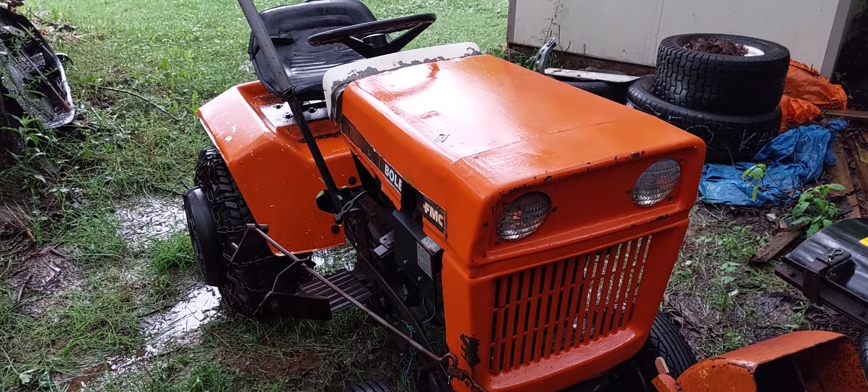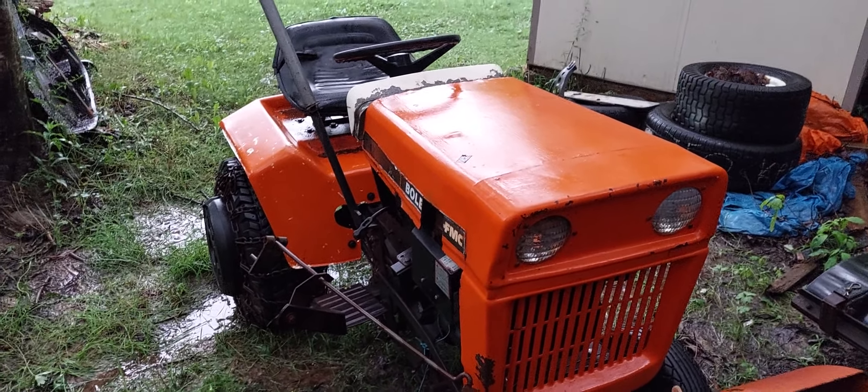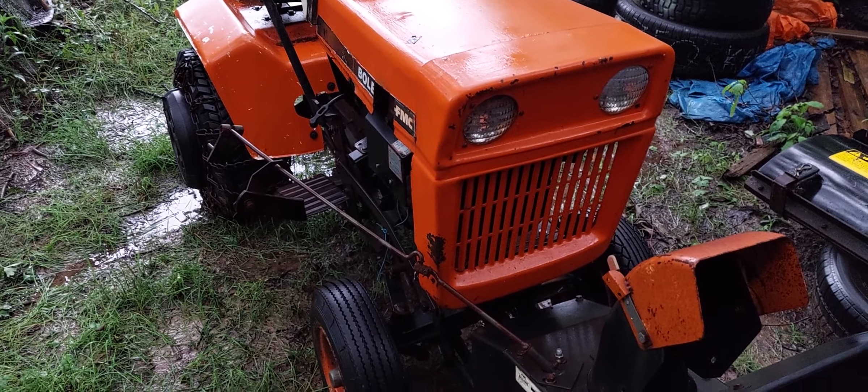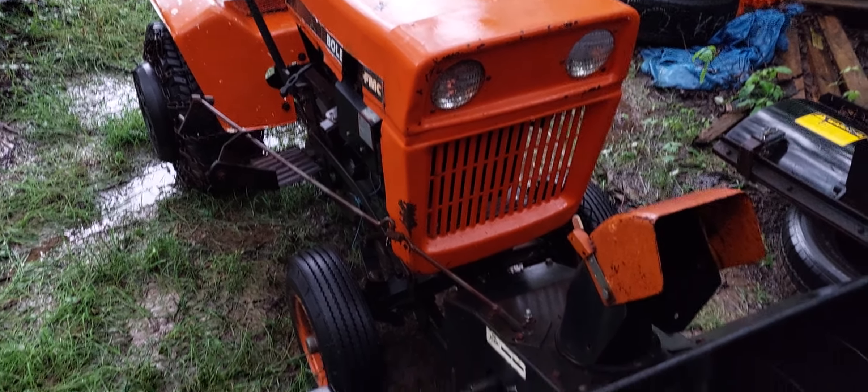The 10-horse snowblower motor could be used for something else, I guess. And I might even be able to sell the rest to someone who wants to do a restoration project.